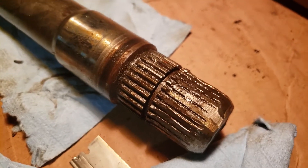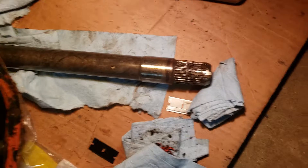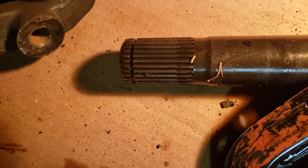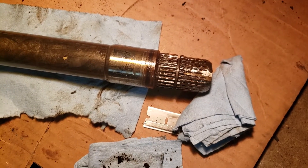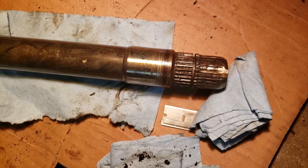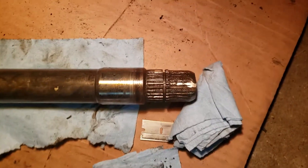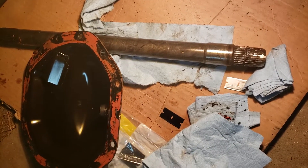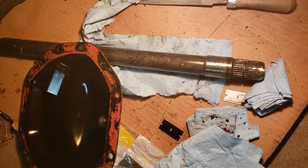Got the old intermediate shaft out. The issue is that it did not come with the retaining clips — there should be one here and one down there. The new one we bought also did not come with them. If you're having issues with your intermediate shaft and the new one doesn't include the clips, I ended up buying mine from a local Dodge dealer for six bucks.